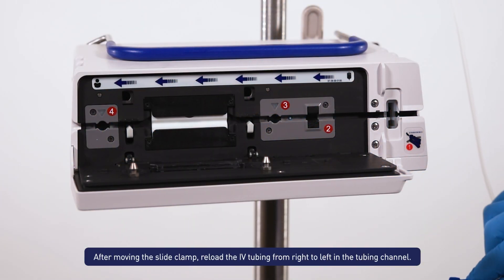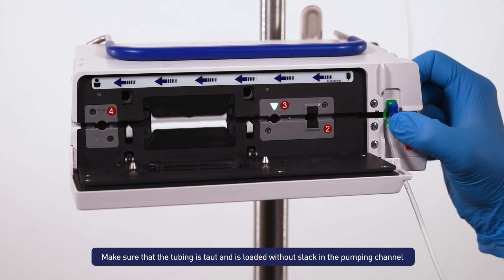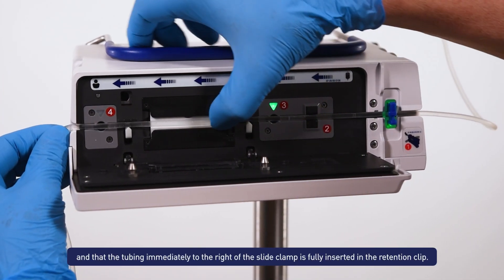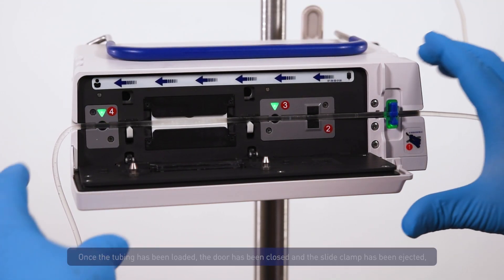After moving the slide clamp, reload the IV tubing from right to left in the tubing channel. Make sure that the tubing is taut and is loaded without slack in the pumping channel, and that the tubing immediately to the right of the slide clamp is fully inserted in the retention clip.